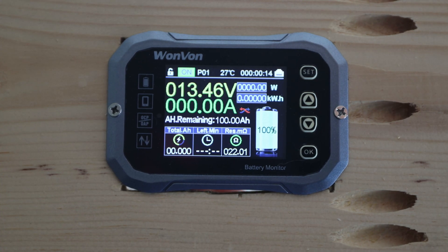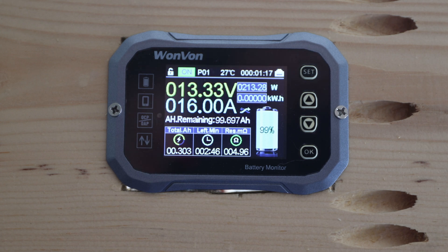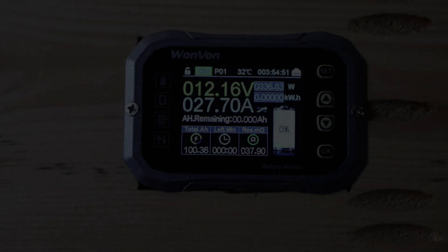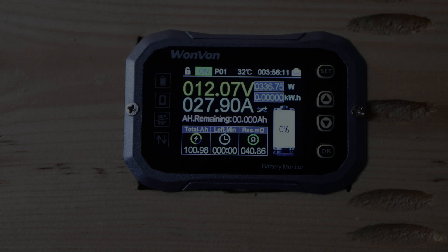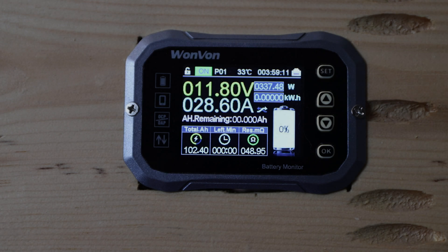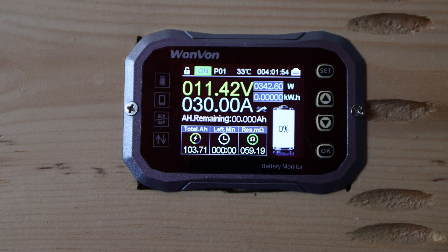I just unplugged the charger and we'll get started with the capacity test at 0.2C, which is around 20 amps. I'll let this run and fill you in with the results for the Acocu lithium iron phosphate battery. That is already a really good result — it's definitely a pass. You can see at least 103 amp hours — that's great.